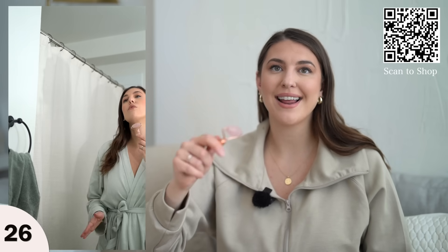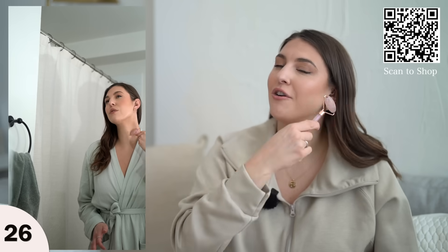Next, a little jade roller pro tip: put this in your refrigerator overnight, or in the freezer for about two minutes before you use it. Then just roll out your skin. I have makeup on so I won't demonstrate, but if you want to start your morning off and loosen up the muscles on your face — and believe it or not, there are so many muscles in your face.